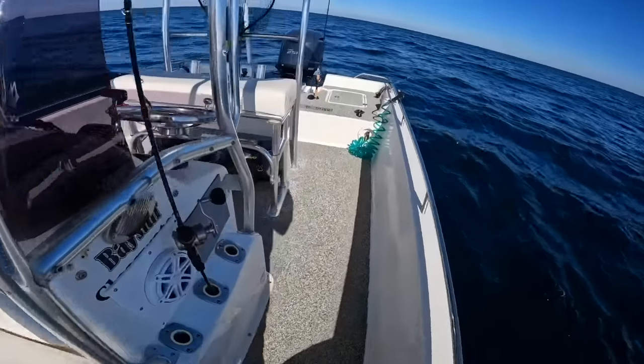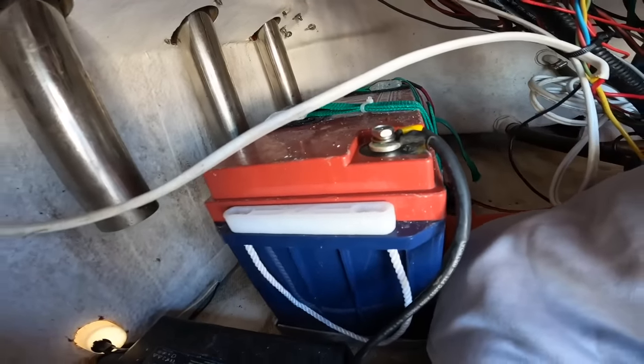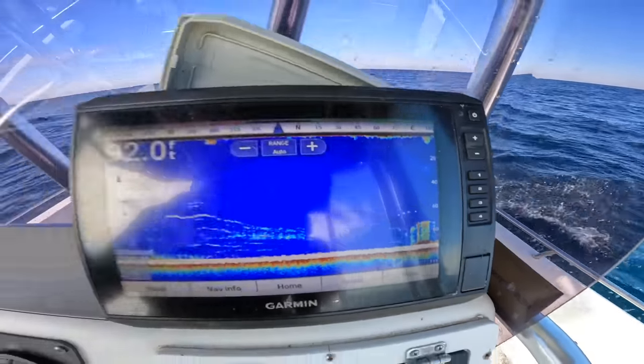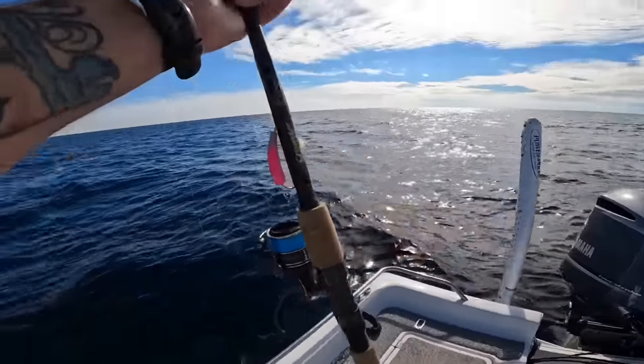I run mine off a Dakota Lithium single 36-volt battery — they do partner with us and I have a promo code linked in the description. Now we're sitting on top of our spot. Make sure the prop is on, hit spot lock, and we are spot-locked on top of our fishing spot. They're expensive, and no brand is perfect — I always suggest getting the brand of trolling motor with the closest service center to you. That's why I have Minn Kota.